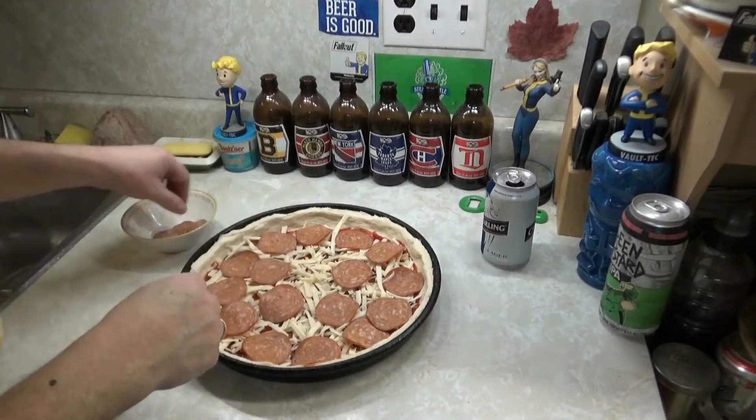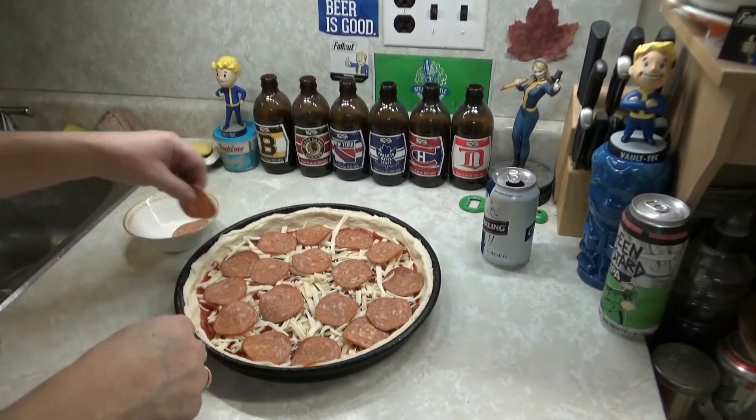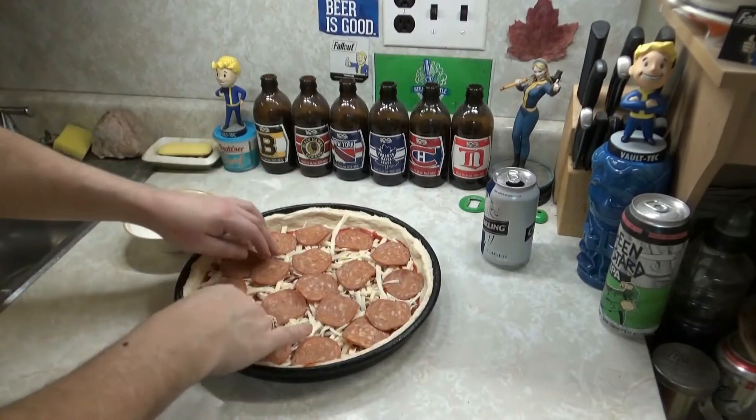I'm going to need some more pepperoni — one more. Now guess what happens? In goes the mac and cheese, bitches!